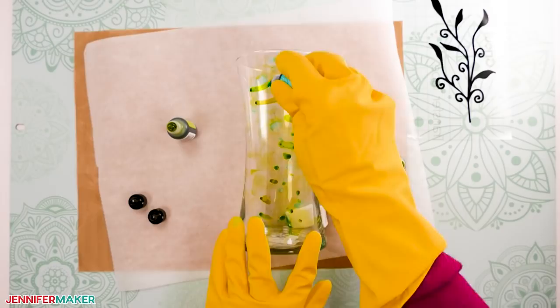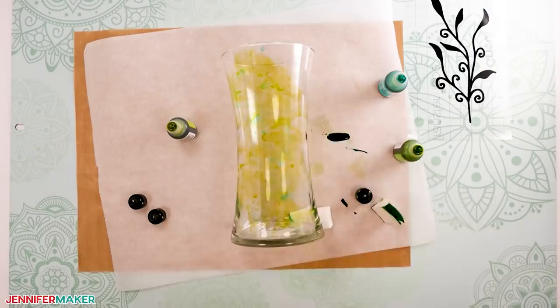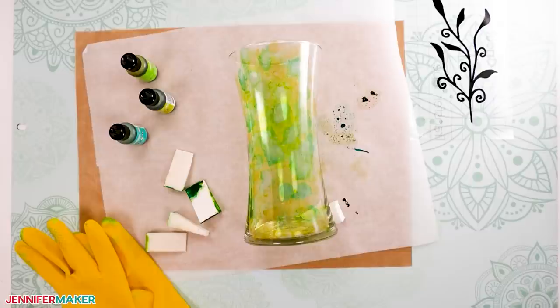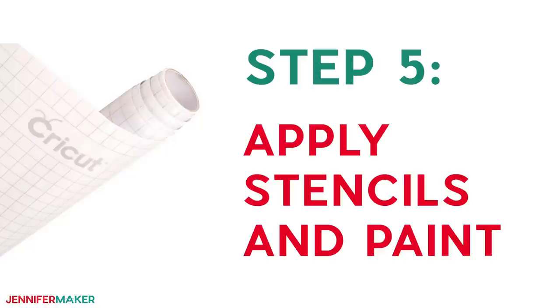If you don't like something, you can wipe it off while the ink is still wet, or add some alcohol to a paper towel and clean it right off. You can fix areas to your liking or even start over completely by cleaning all of the ink off the vase. To prevent drips, let the translucent green layer dry on its side for about an hour. Use clean cosmetic wedges to keep the vase from rolling if necessary.